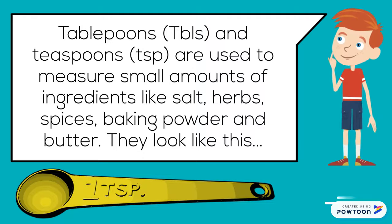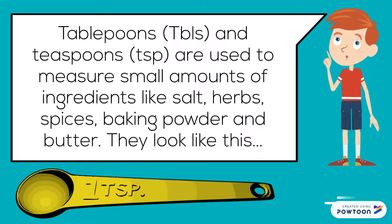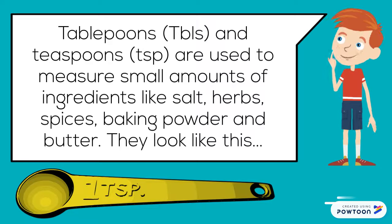Tablespoons and teaspoons are used to measure small amounts of ingredients like salt, herbs, spices, baking powder, and butter. They look like this.